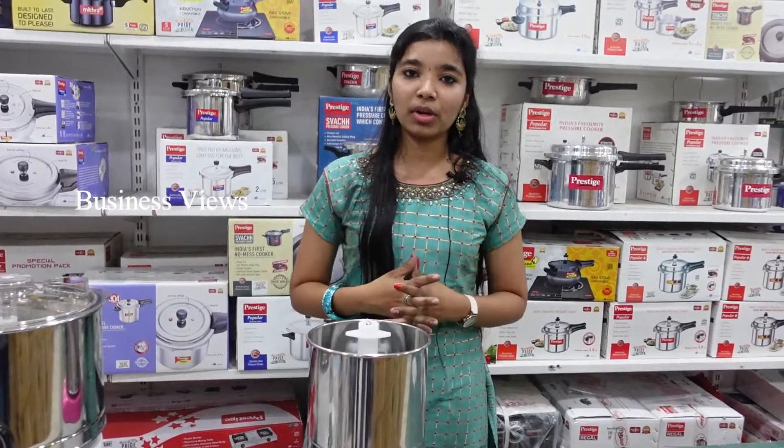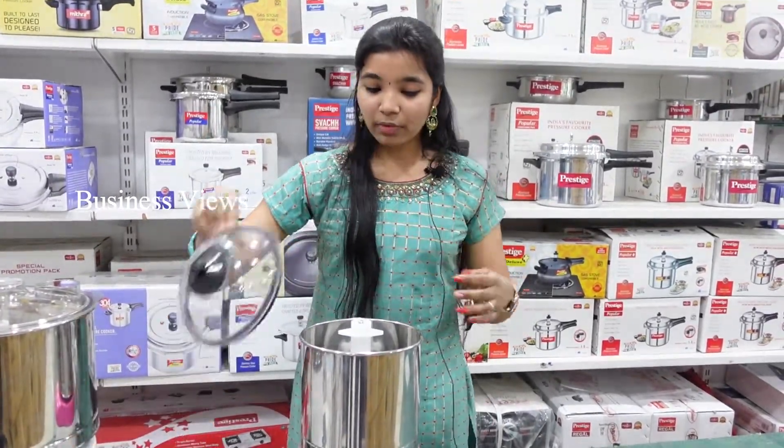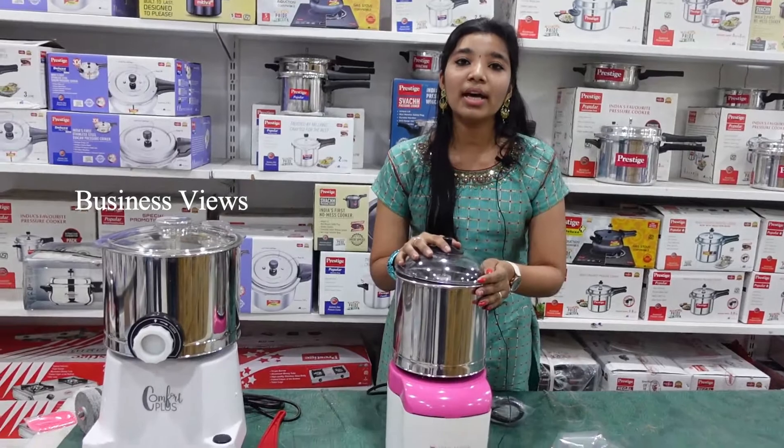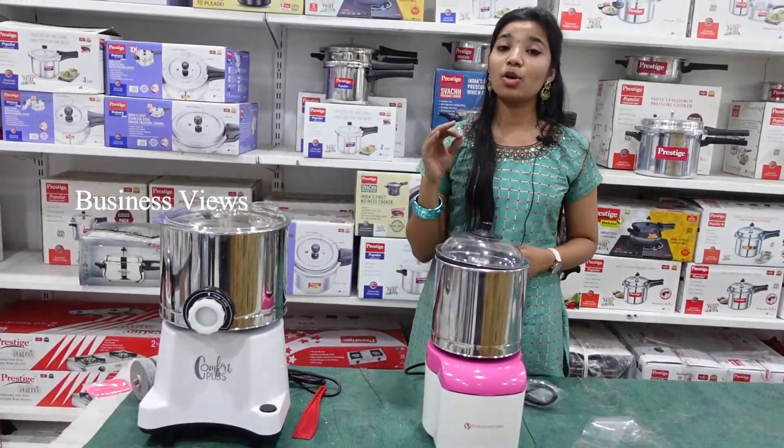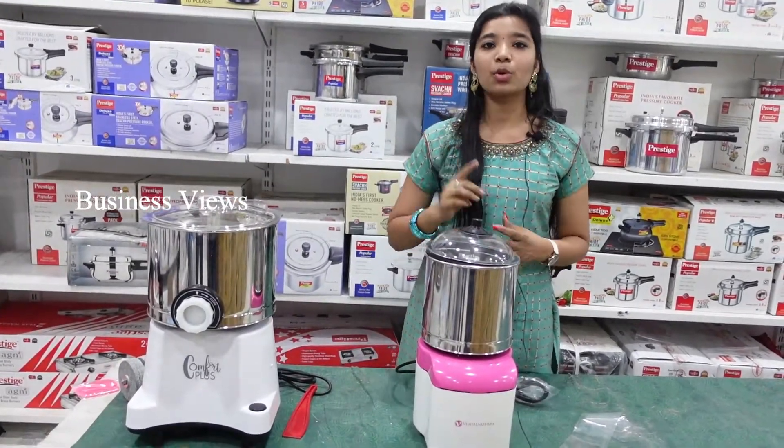If you want to give a gift, this is a very helpful grinder — you can also give it as a gift. The actual price is 3,000 rupees, but in our PLS Super Bazaar, there is a special offer.